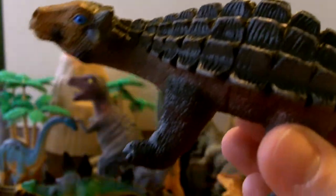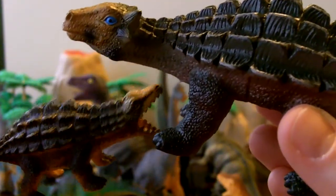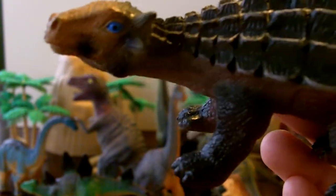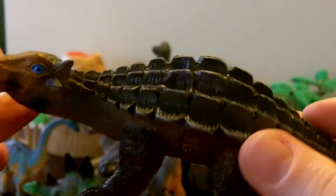Next we have this one. I bet she is actually a she, and she's the mama to this little one — I'm just guessing. She has nice blue eyes, look at that, and a bumpy back that keeps her protected — it's armor. She's got this tail that she can swing back and forth, with a little bit of red on her side. She's a nice dinosaur.